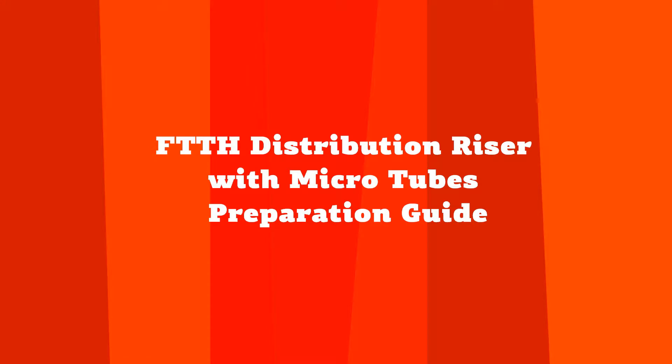In this video, we will show how to strip FTTH distribution riser with microtubes manufactured by NCAP.